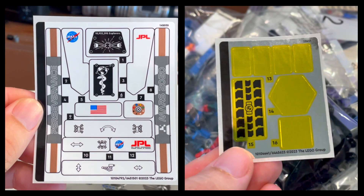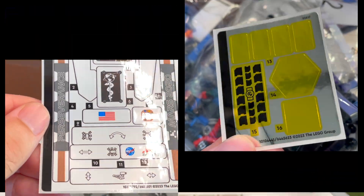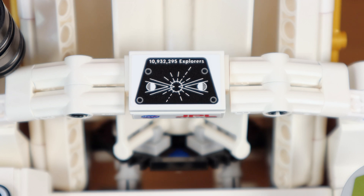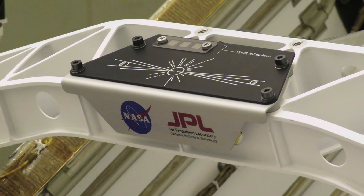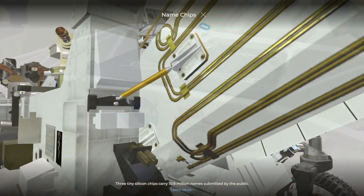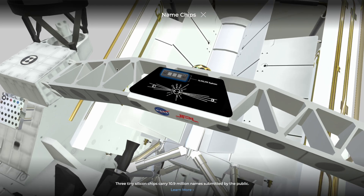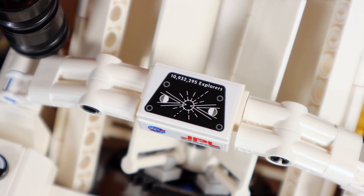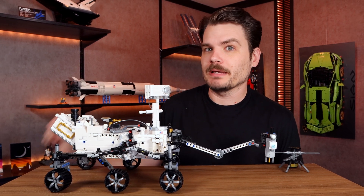Nobody likes stickers, but they are used very sparingly here, and a few are significant enough to point out. The one on the very top says '10,932,295 explorers' — that is a plaque that's on the actual rover, with three little silicon chips engraved with the names of those 10 million people. You could submit your name and have it actually sent to Mars. If you were to try to read all the names off those silicon chips, you'd run out of air — because it's on Mars right now, and you can't breathe there.